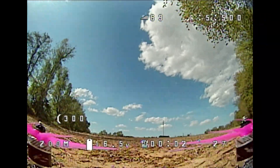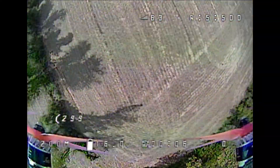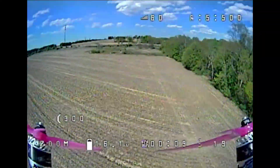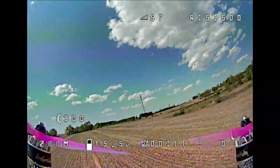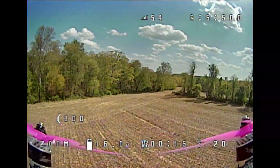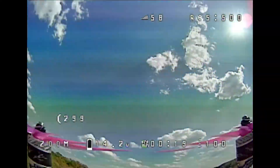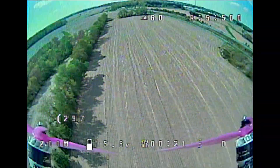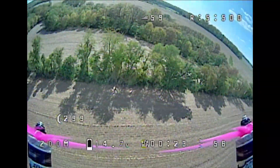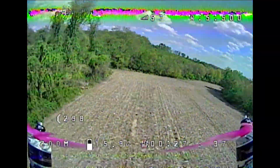I've flown one pack on these props so far and what I can say is that they are incredible. They are so responsive, and even on these little 1608 motors they're ridiculously fast. This is the most responsive quad I've ever flown right now and it's on 1608s.